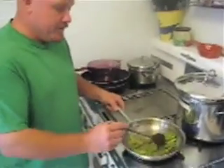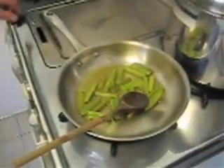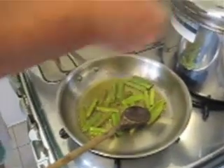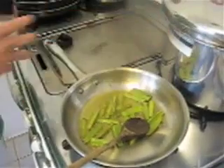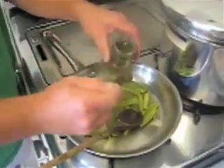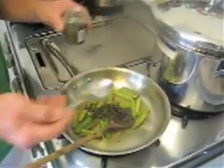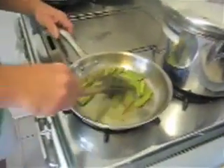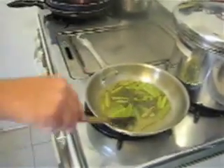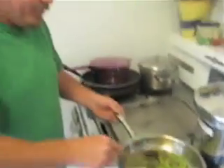Now that these have been sautéing for about 10 to 12 minutes, we're going to add a pinch of sugar and also about a tablespoon of capers. We're going to turn the temperature down a little bit and let that continue to cook for about another three to four minutes.